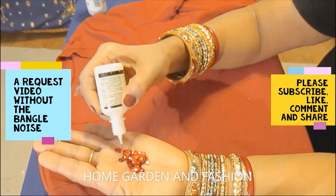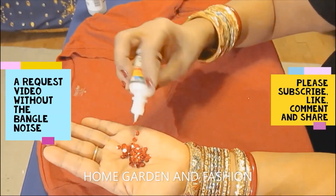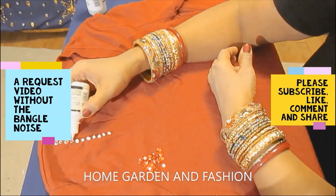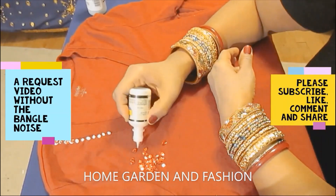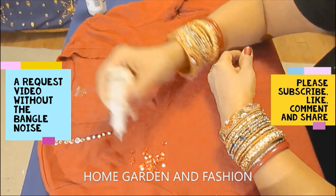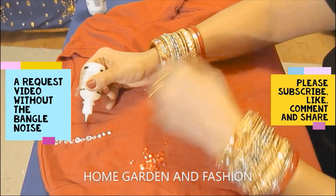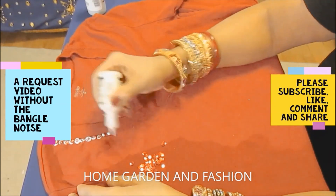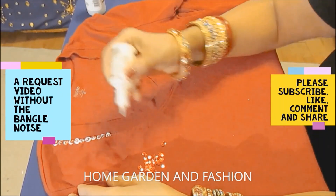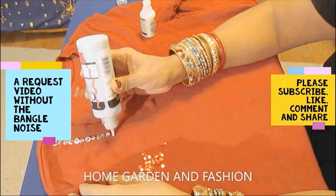I'm putting the sequins on top of the paint — it doesn't look very pretty right now, but when it dries it gives a golden glow. I'm placing it on the t-shirt here for the sake of showing you, but when you actually decorate, don't put the shirt on top of another surface — it might leave stains. Try to work in a plate, tray, or on the palm of your hand.